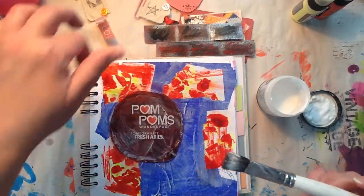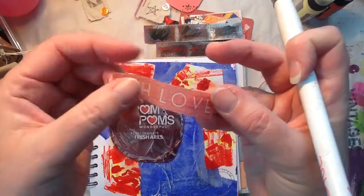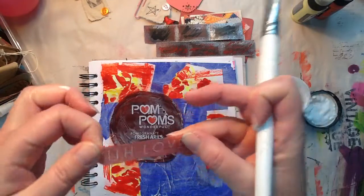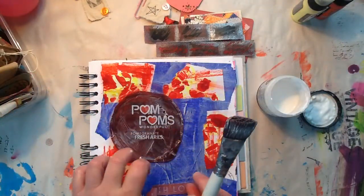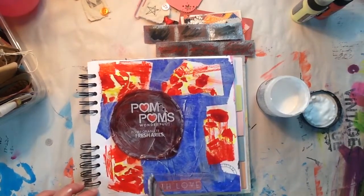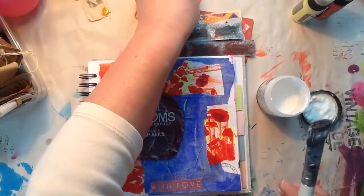It's funny because when I do try to throw things away, my awesome YouTube subscribers kind of talk me out of it and then I go pull it out of the garbage. Which is fine, I think it's funny.